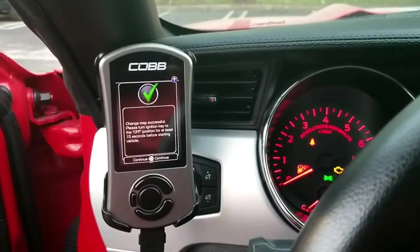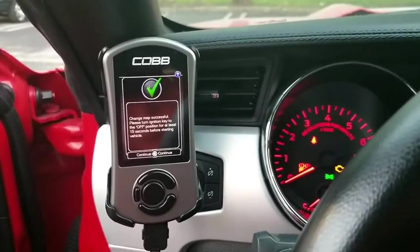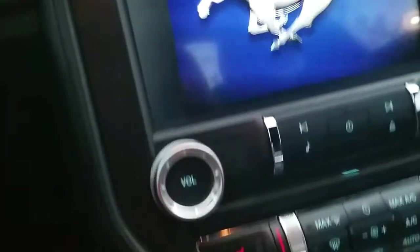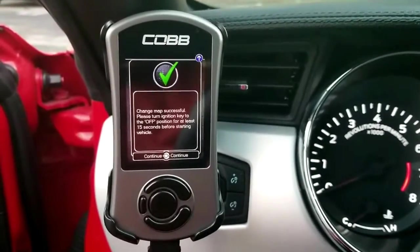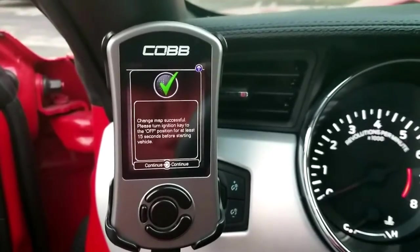It's successfully flashed. What you're gonna do next is turn off the ignition and wait 15 seconds, as it says here.